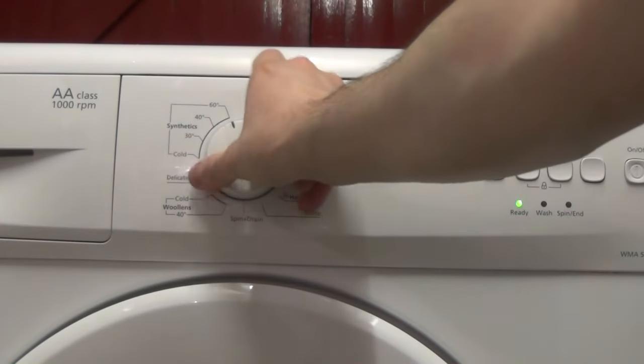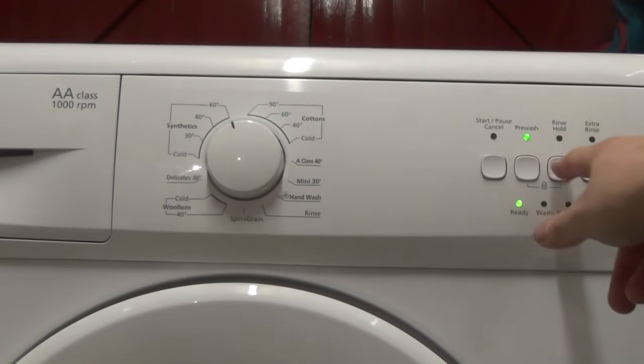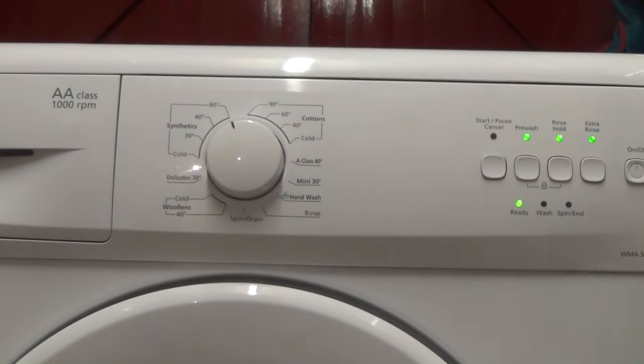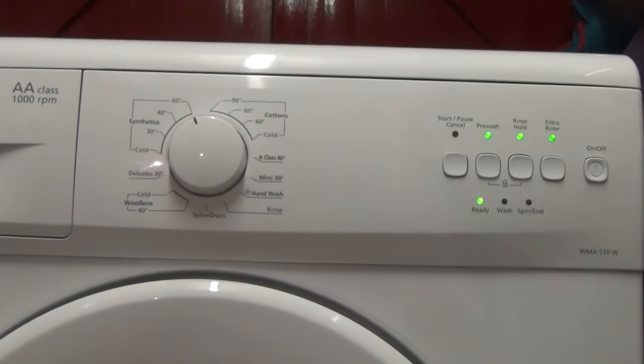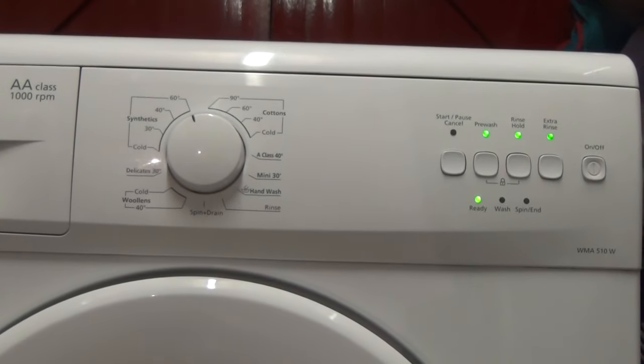Synthetics: cold, 30, 40 and 60, with pre-wash, extra rinse and rinse hold all available. There you are — super quick, super short — all programs and options. Thank you for watching.